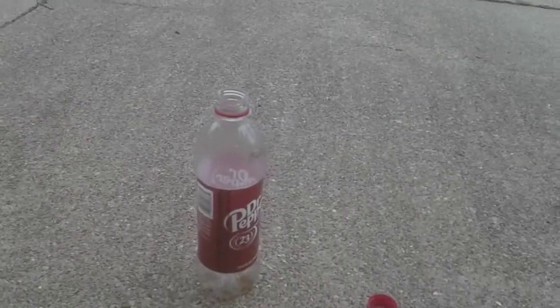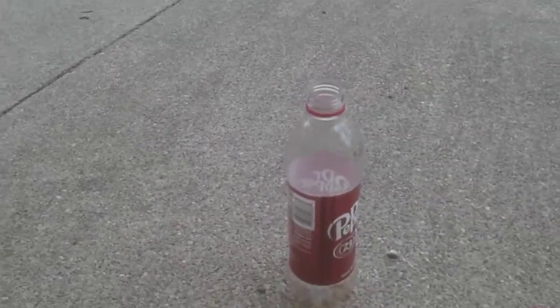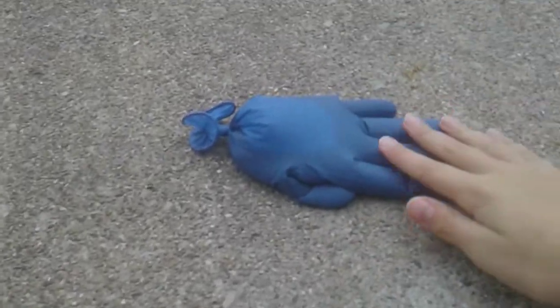What's up guys, back with another video. Today I'm going to show you DIY how to make a sour Dr Pepper frozen glove. I already emptied out this Dr Pepper bottle here. What you do is you get a standard blue glove and then you pour most of the Dr Pepper in it, so it's filled up almost all the way — about 80% filled.